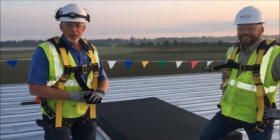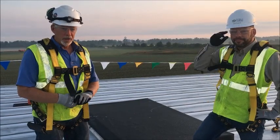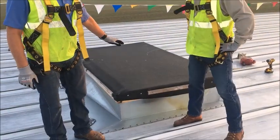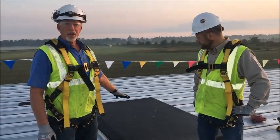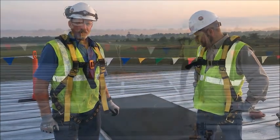Good morning. We're here to do a Smart 365 video. I'd like to share with you guys what I use to put a waterproof temporary cover over a roof curb when the opportunity is not there to get your RTU set on the curb. So we're going to go through the process with you.